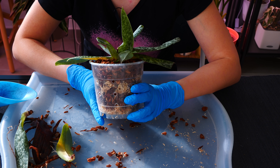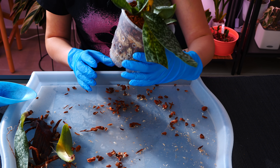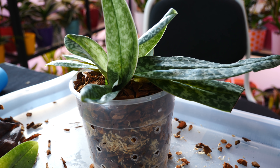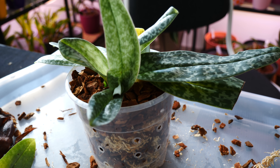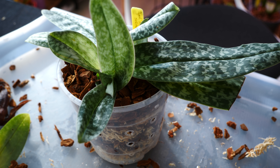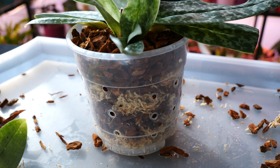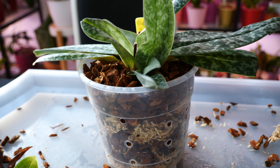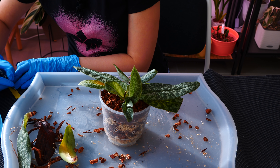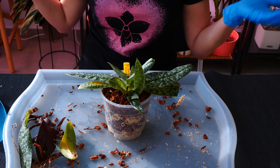And we're pretty much done. Paphiopedilums sometimes don't have a whole lot of roots, which made repotting easier. After repotting I always water my orchids — especially with slipper orchids, which are not very drought tolerant, it's very important to water after repotting if the root system is in good condition. The last thing I need to do is write the date of repotting on the tag so I know when to replenish the slow-release fertilizer. Hopefully this orchid is good to go for another two years.